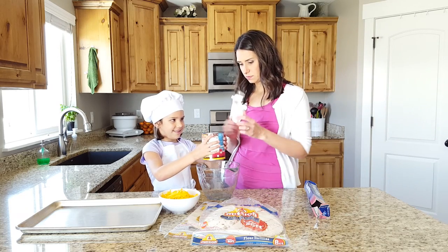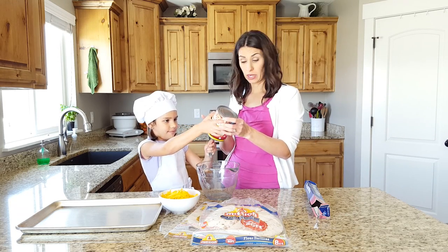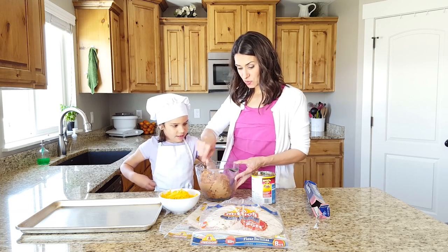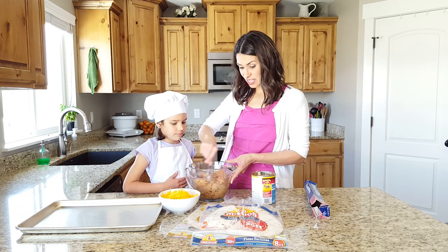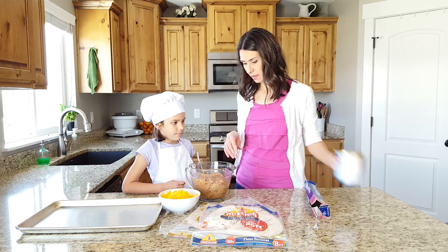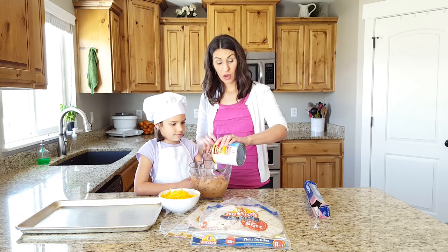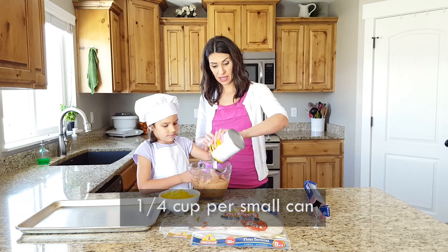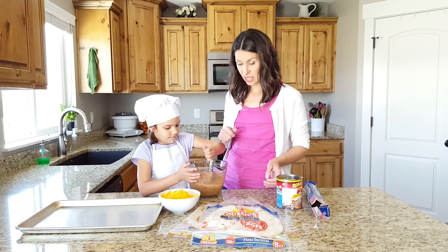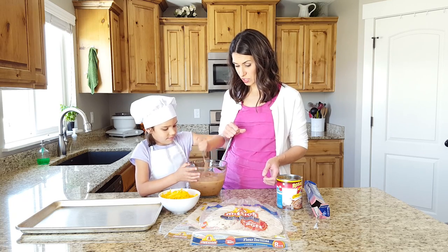Do you want me to hold it and you can spoon it out? Sometimes it's nice to have another helper anyway. What we're going to do is add a little bit of water to this just to make it easier to spoon onto the burritos. I'll just put some water in here — about half a cup because this is a big can. It kind of takes a while to stir because it's so thick, but we can do it.